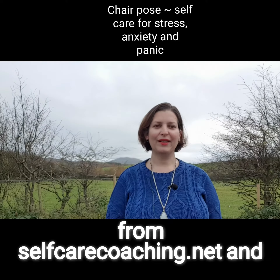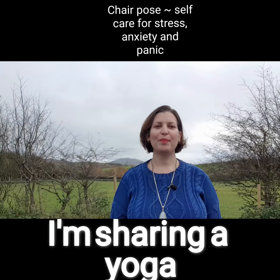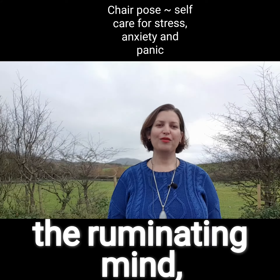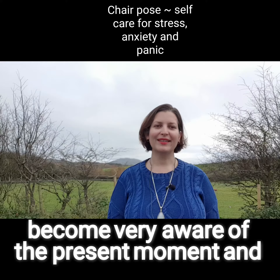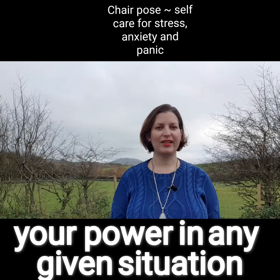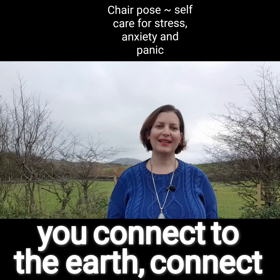I'm Eve Monezes Cunningham from selfcarecoaching.net and I'm sharing a yoga pose which will help you come into your body, stop the ruminating mind, become very aware of the present moment and remind you of your strength, your power in any given situation and most importantly to ground you, help you connect to the earth.